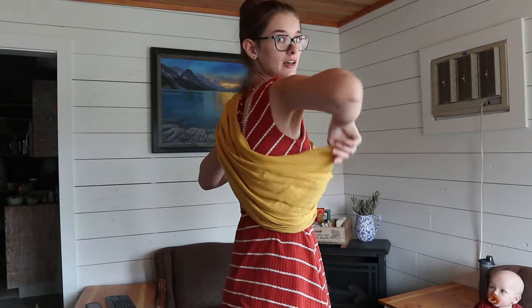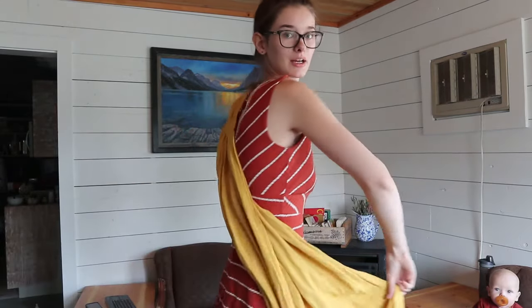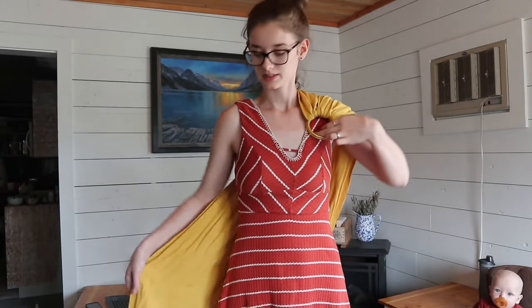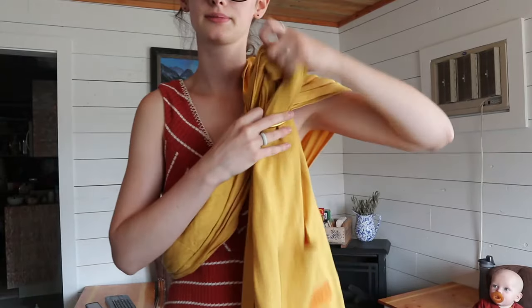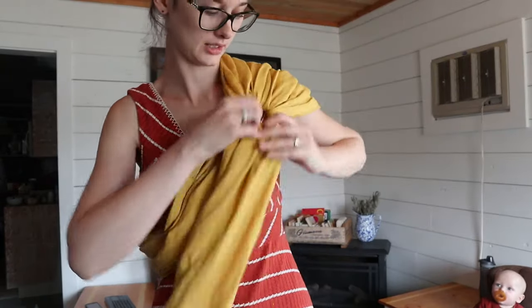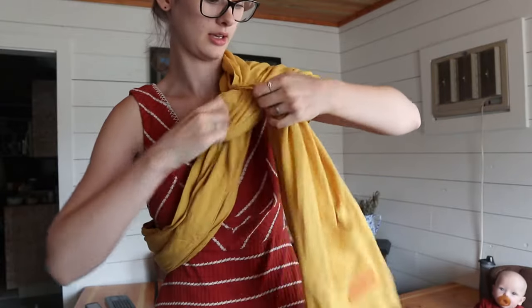I'm going to grab the top rail and gather up the fabric. I usually do this in front of a mirror so I can see that it's not twisted in my back. You want to make sure that the top rail from here is the top rail that you're grabbing over here — you don't want to accidentally grab the bottom rail and have it twisted in the back, because that's going to make it a lot more comfortable for you while wearing it. So I'm going to gather up all this fabric and feed it through both of the rings, just like this, then open up the rings and put it through the bottom ring.